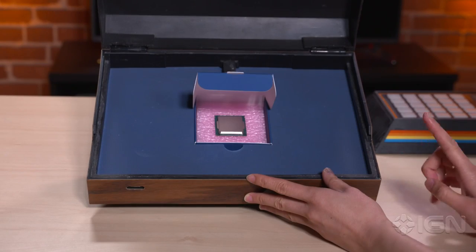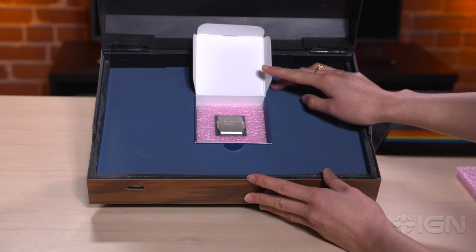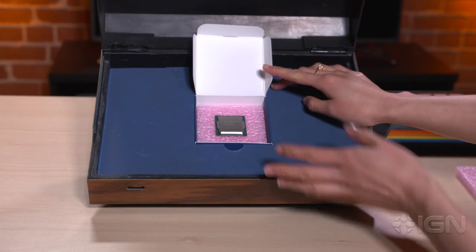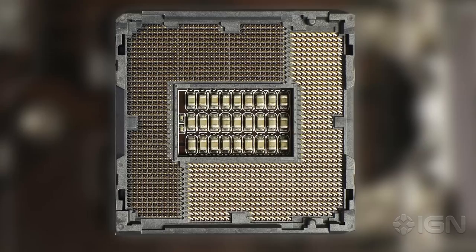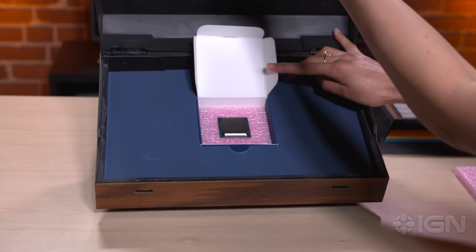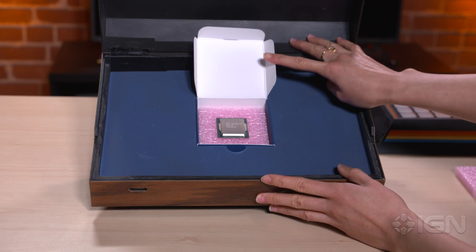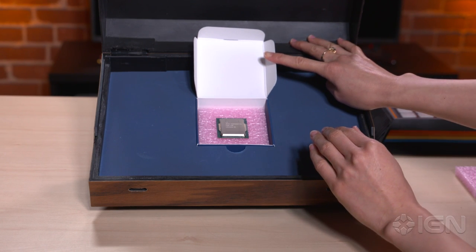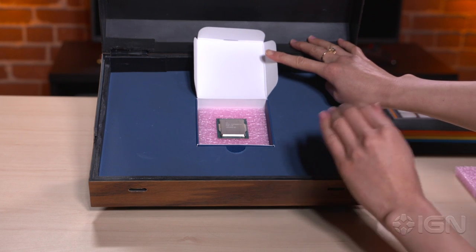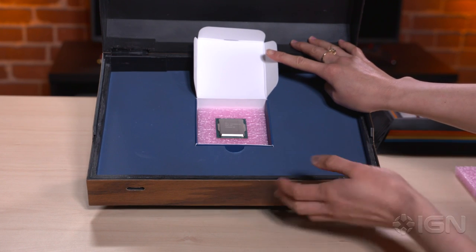This is built on a 14 nanometer process, which is the same as last fall's Broadwell processor. You'll need a new motherboard if you plan to upgrade to this particular processor — it requires an LGA 1151 socket. This chip supports DDR4 RAM up to 2133 frequency and up to 64 gigabytes of RAM. The integrated graphics is the Intel HD Graphics 530, which supports DX12, so playing DX12 games on integrated graphics is actually possible with this processor.